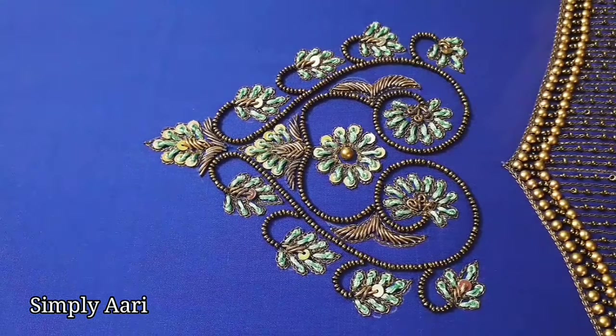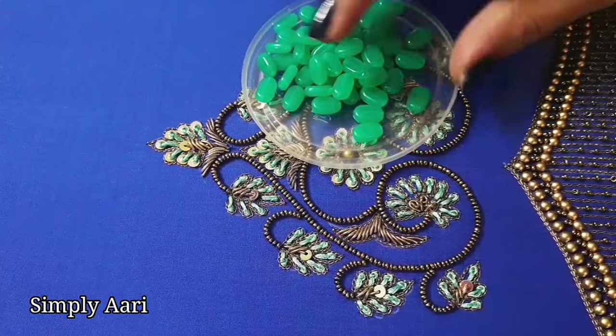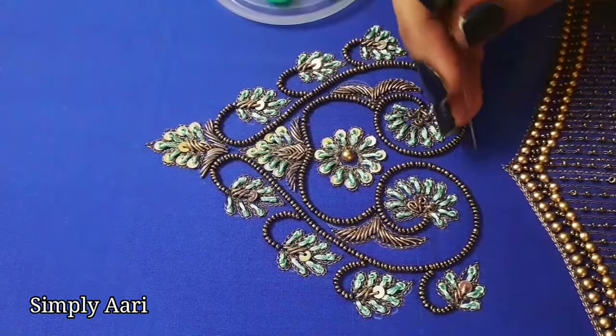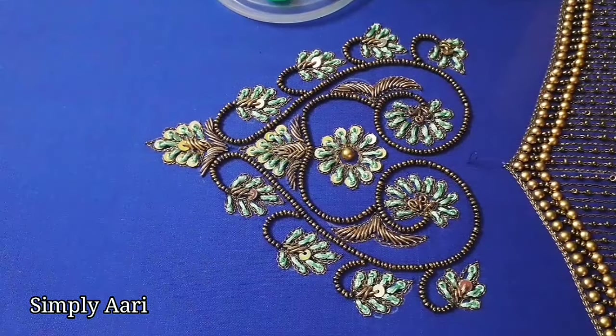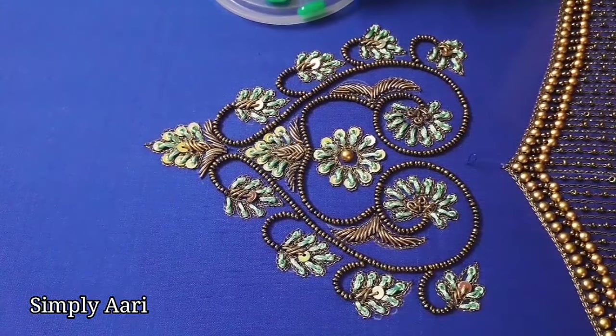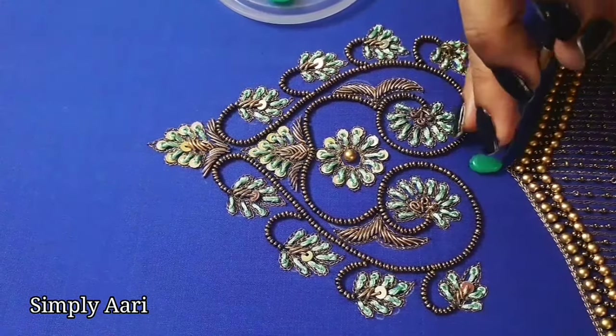Now we will use tablet beads and stitch a little bit. When we use the silk thread shade, it will be a little darker tablet bead and the work will be a little brighter. First, we will thread the normal machine thread, single strand, and load a tablet bead first. We will stitch straight.